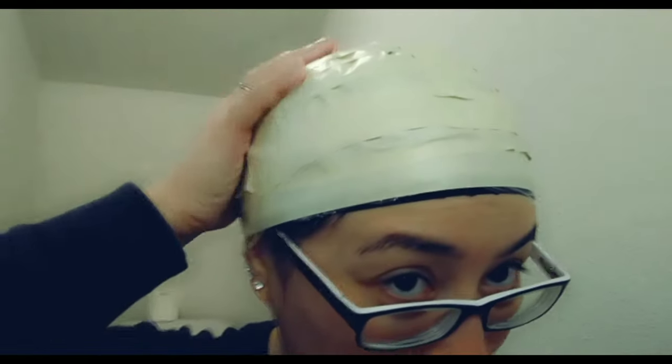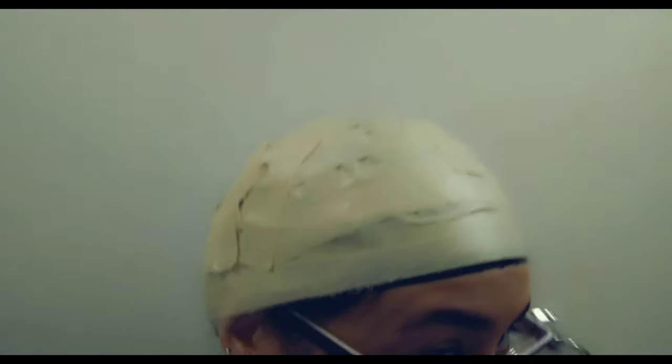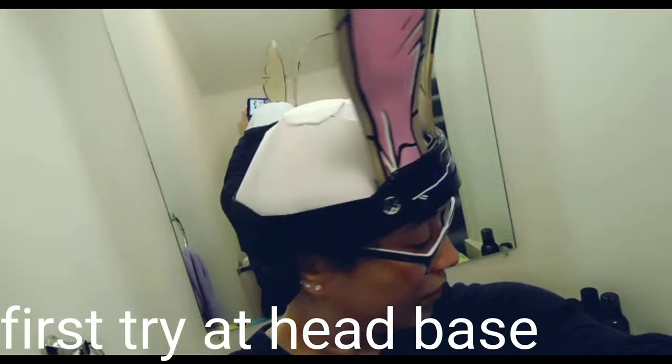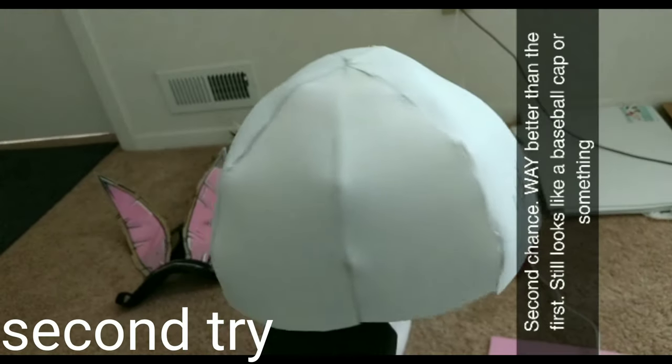So I just did the first step, which is making a mold of my head — a pattern to cut out the foam that will be replacing it. This is just cling wrap and some masking tape to make the pattern of my head. This first head base that I made actually did not end up turning out as good as I wanted, so I tried again and the second try ended up being my actual base.